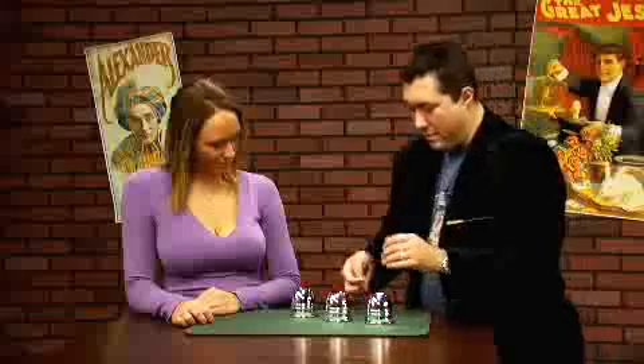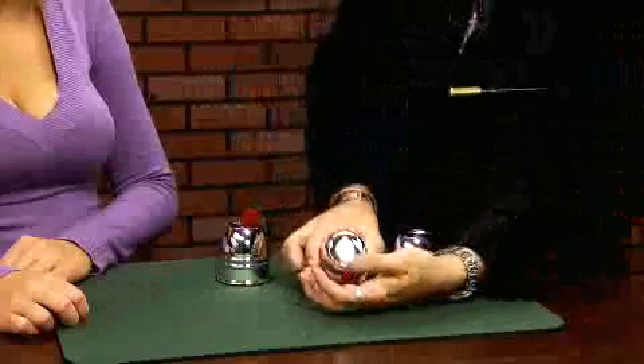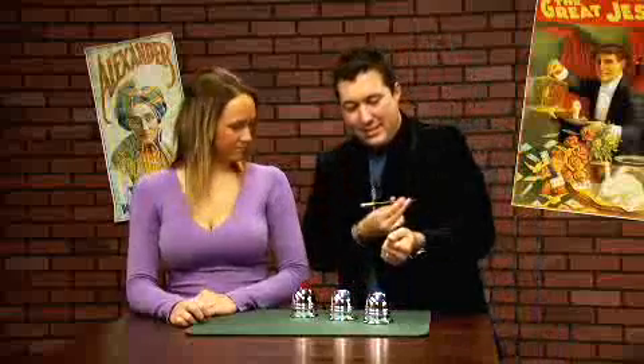Three balls, three cups. We'll take ball number one. Here we go. Place it into the hand. Give the wand a little bit of a spin. It's gone. Ball number two goes the same way. Here we go, into the hand like this. A spin. Gone.